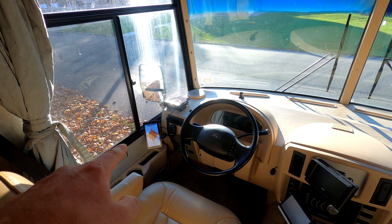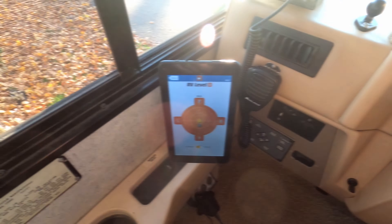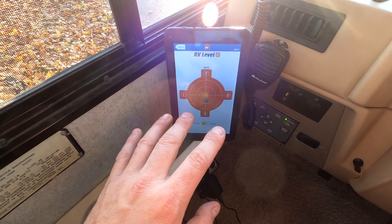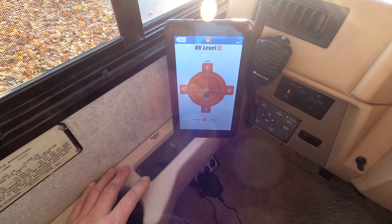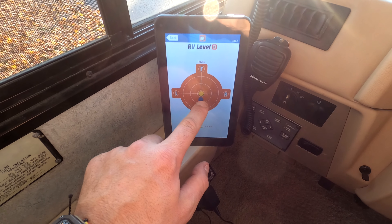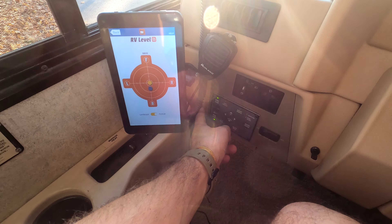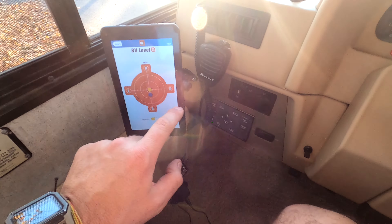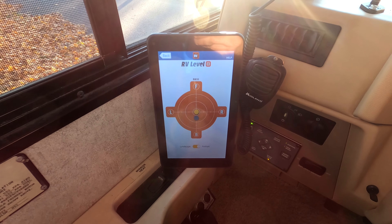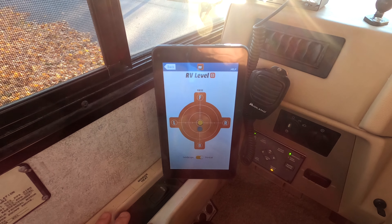I'm going to turn on the RV and enable our jacks, then we'll be watching the screen and see how we do. Looking at the tablet, we're actually on pretty level ground — left to right is looking pretty good, I just have to raise the front a little bit. I'm going to turn on my leveling system and start raising the front jacks until that blue dot comes into the center with the yellow dot. Let's give it a shot.